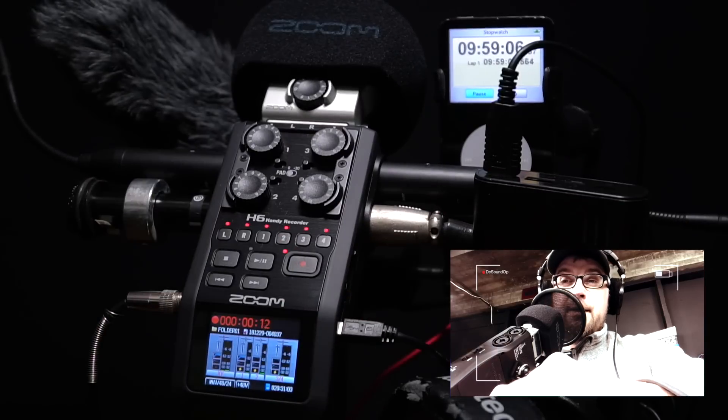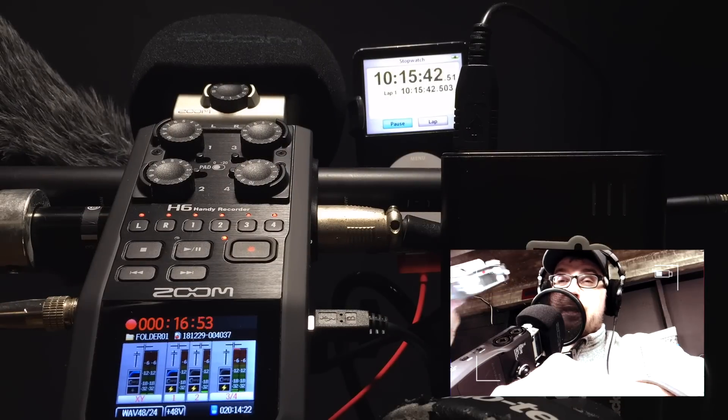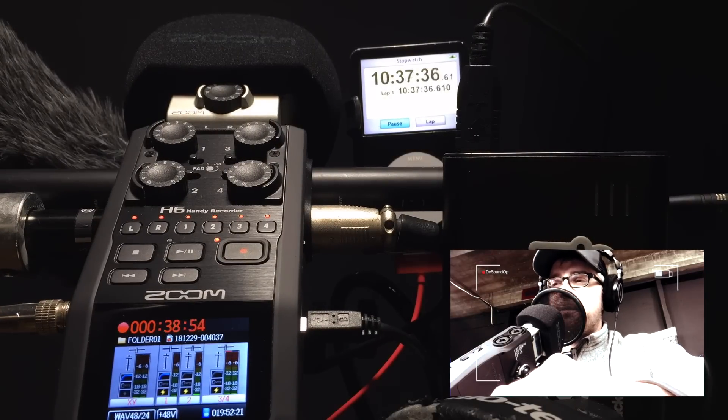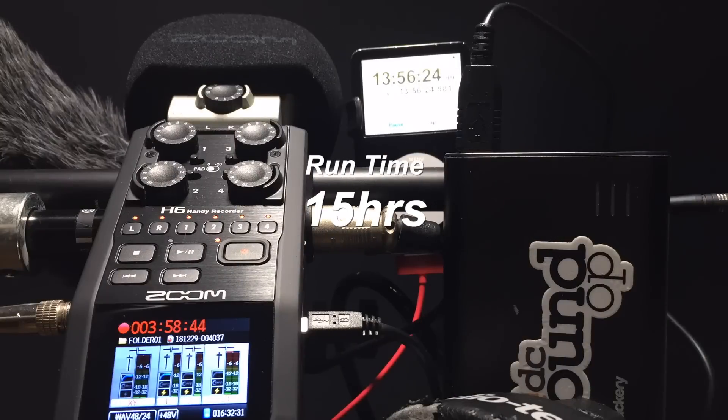There'll be a few more videos like this getting things ready. We've got a whole bunch of Lectrosonics gear I'm going to be taking with us, so we need to test that. I've got some batteries coming in and stuff to set up, and I'll go through all the gear I'm going to be taking before we leave for the show in the next couple of weeks, so stay tuned.